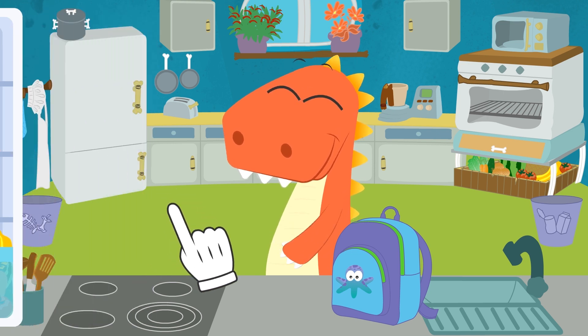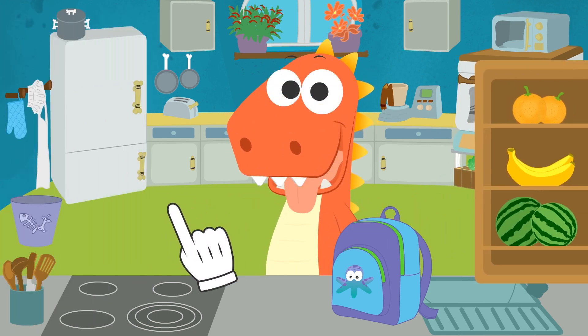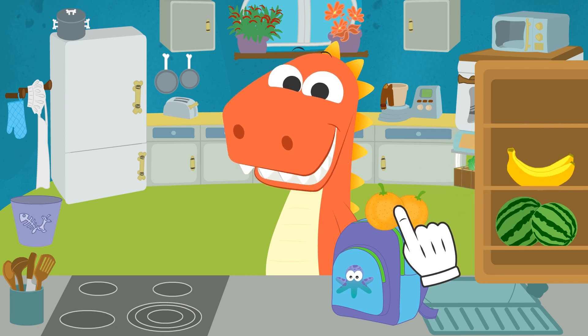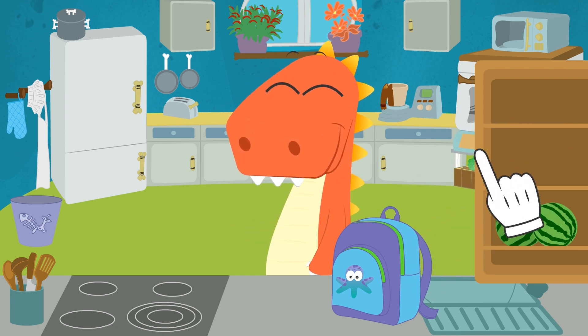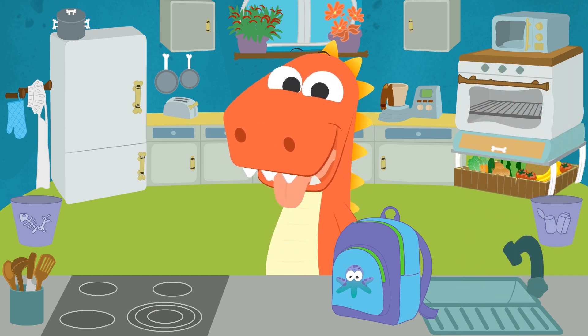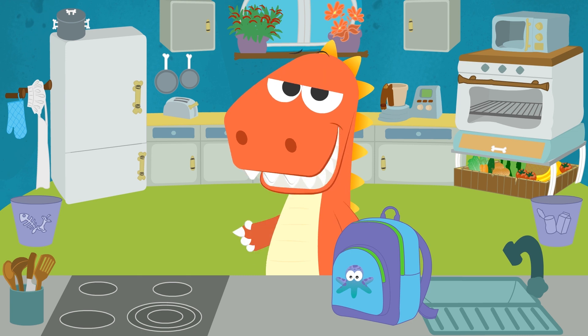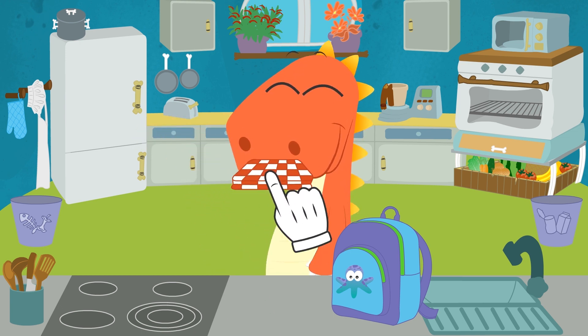All right, Eddy! We're done with the fridge! But we have some fruit! Come on, Eddy — point out the fruit you want to pack! Let's pack some oranges and some bananas! Done! Now we have all the food we need for the picnic! But we also need to pack a picnic blanket! Where could we find one, Eddy? Well done, Eddy! Let's put the blanket in the backpack!